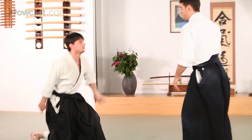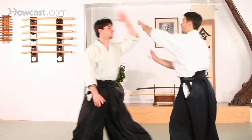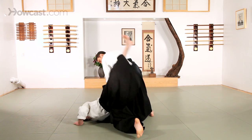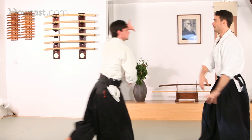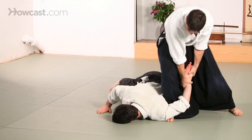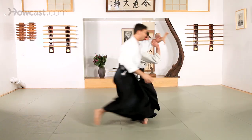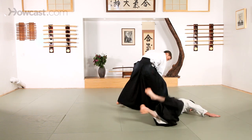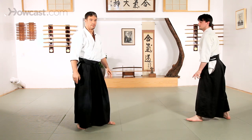You can find this technique from any other attack or position where we would find ikkyo — so shomenuchi, yokomenuchi, and morotodori. Yonkyo, number four.